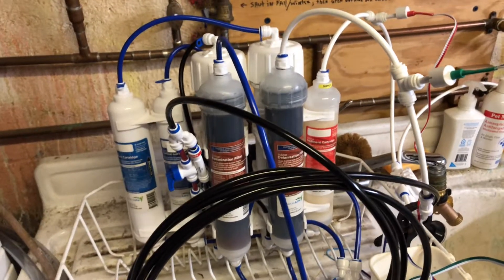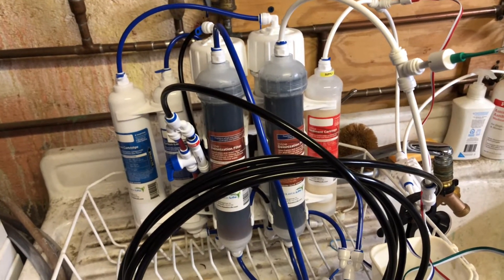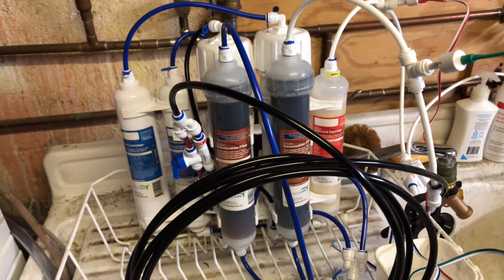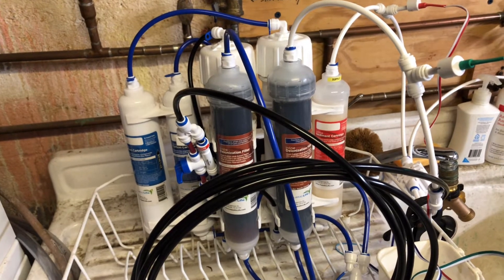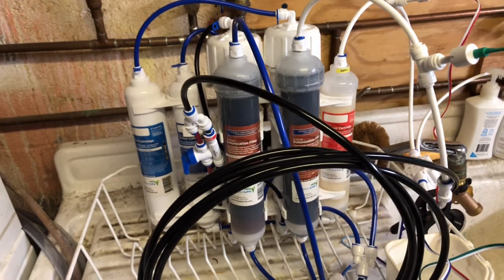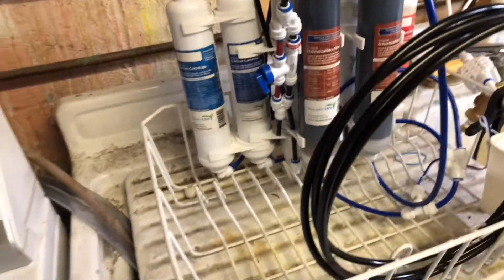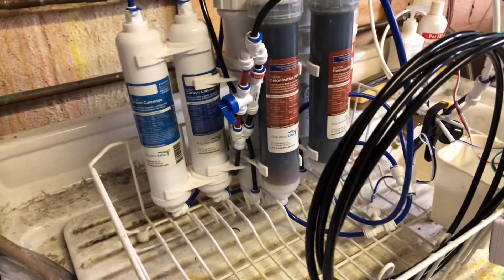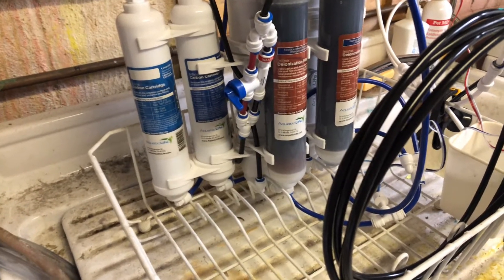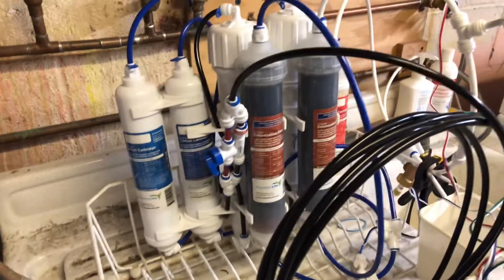The DI was exhausting after maybe two uses of making 50 gallons of water. It wasn't what I wanted — constantly switching resins. But right now, you can already see I just started making water about four hours ago and it's already starting to turn amber near the bottom, because that's where the first DI input goes in.